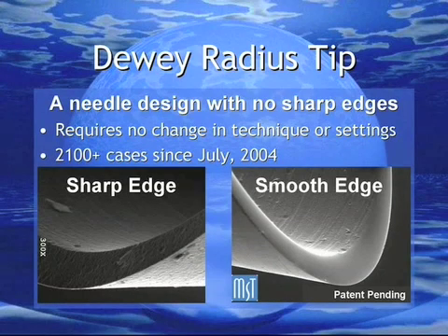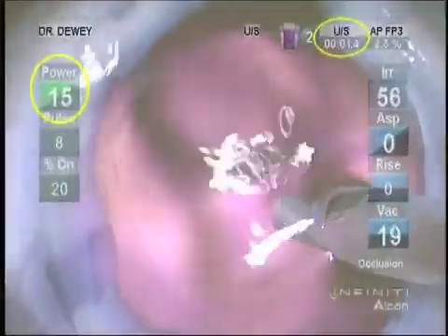The Dewey Radius Tip is a FACO needle with no sharp edges. This modification is available on any standard configuration needle for use on most FACO units without changing techniques or settings. To demonstrate the basis for capsule polishing with the Radius Tip, I'd like to review the first capsule-exposed ultrasound with this needle.